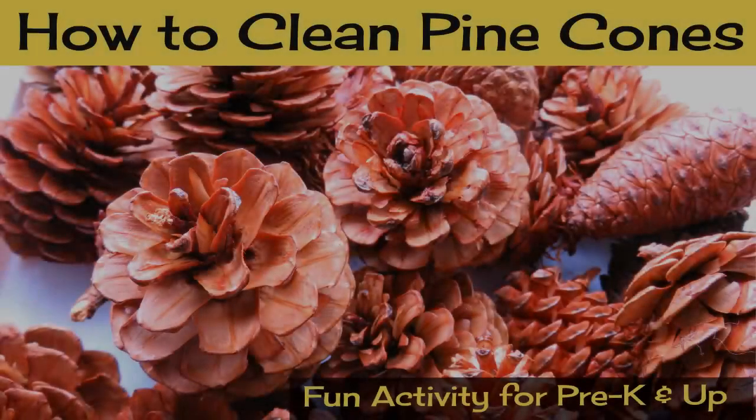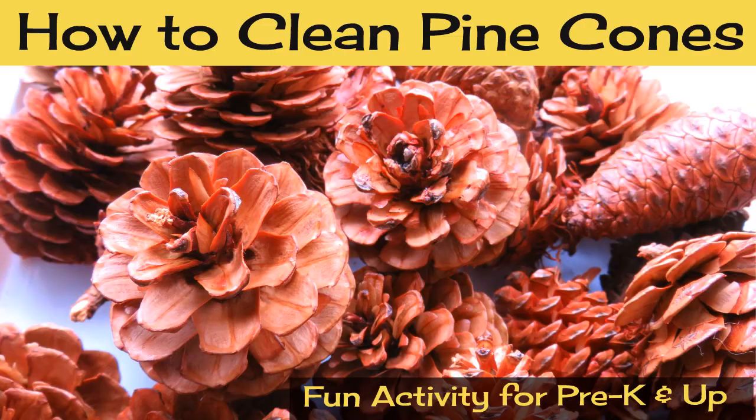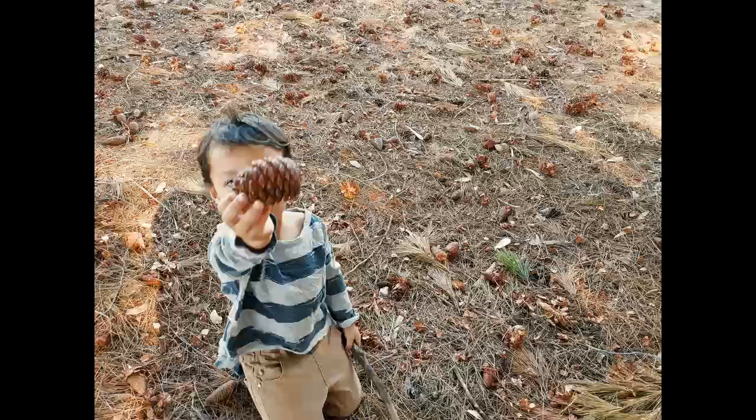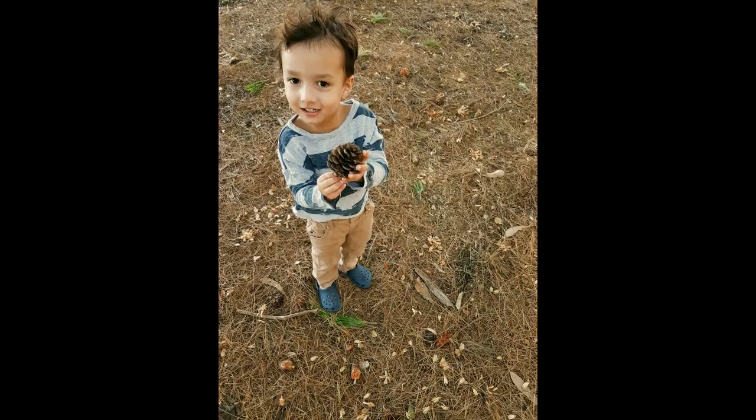Hi everyone! Today I wanted to do a quick little video to share how we clean our pinecones. This step in itself turned out to be a fun activity for the kids, and not only was it fun, it was also fantastic for developing fine and gross motor skills, concentration, focus, and following directions, since it's a multi-step process.